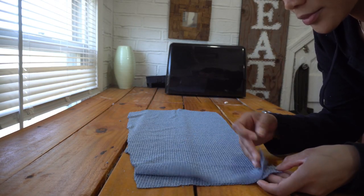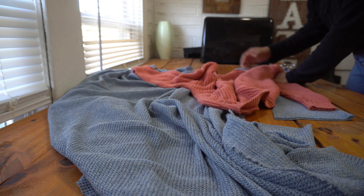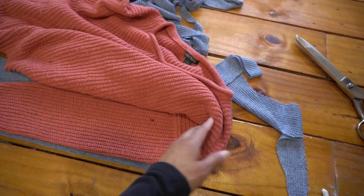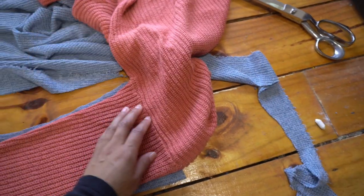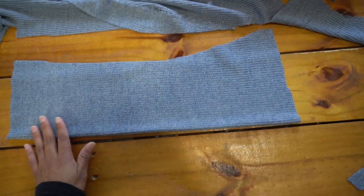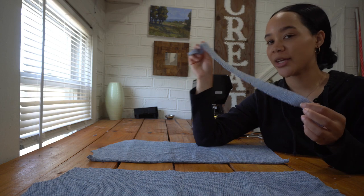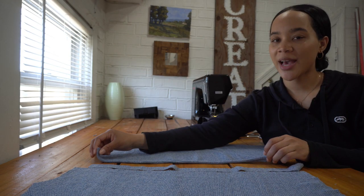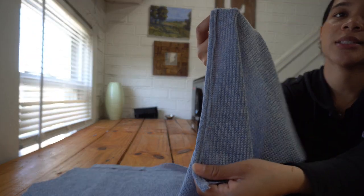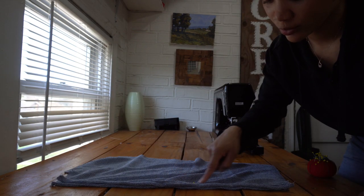I cut two backs out and then I went and cut my sleeves out. I matched this top edge of my sleeve with the shoulder seam and then I decided to curve out my sleeve like this and I cut this on the fold. I went and I cut two strips of fabric, one inch wide, and I basically added it to the center back the same exact way you would add bias tape. This is how it's looking. And after that I sewed the two back halves together from here to here.